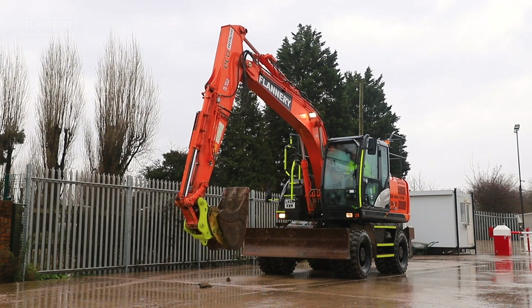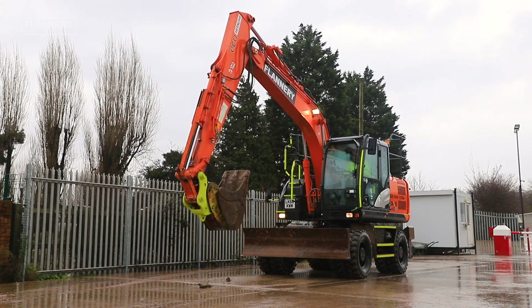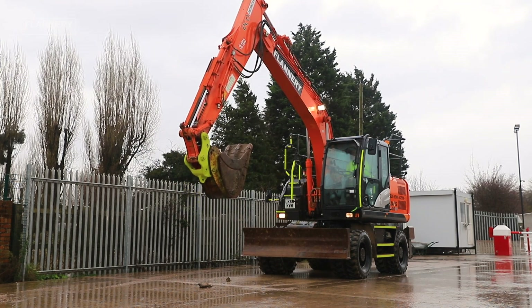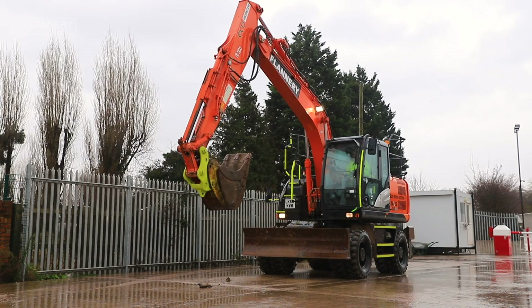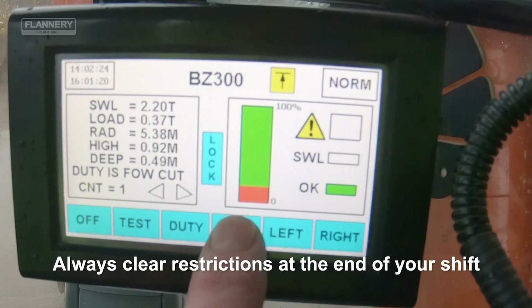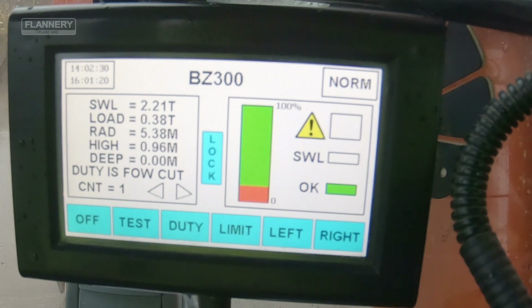Raise the boom up to check the height limit set is in accordance with site policies. To clear the restriction, lower the boom down, press and hold limit for three beeps and release. That clears the height restriction.